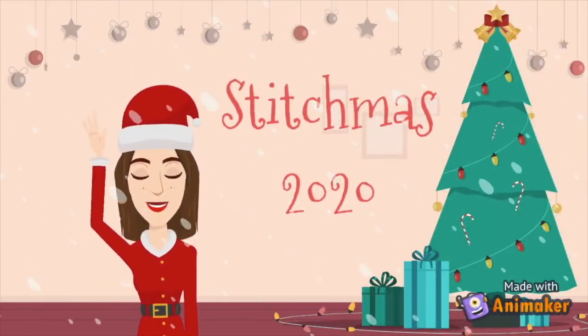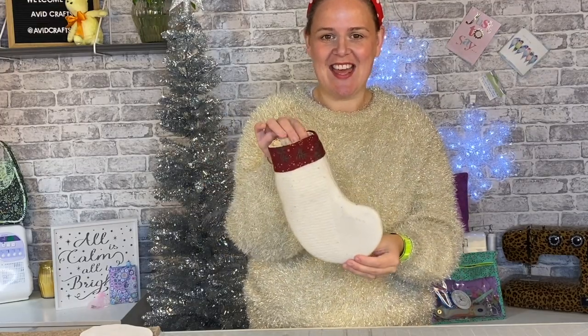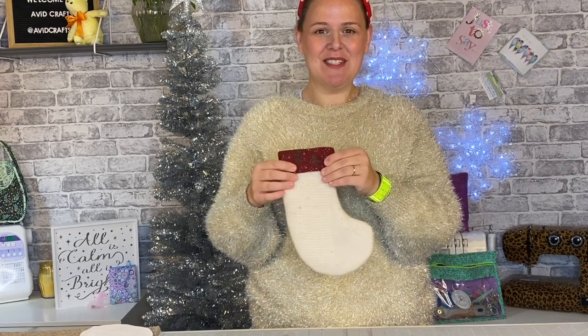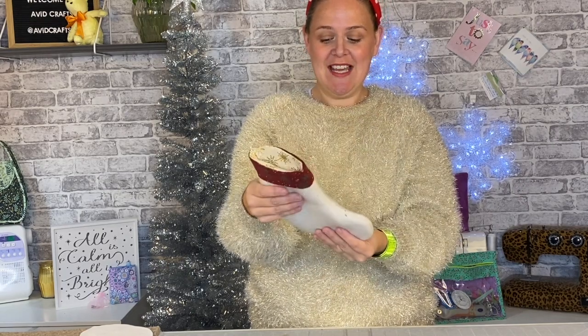Oh hello there! Welcome to Stitchmas Day One. In today's video I'm going to be showing you how to make this really cute Christmas stocking. It's fully lined so you can get all sorts of little treats inside. It's actually made from an old jumper — my most favourite cashmere jumper that somebody shrunk in the wash. It's fully lined with this gorgeous Holly Taylor brushed cotton — really soft and gorgeous.